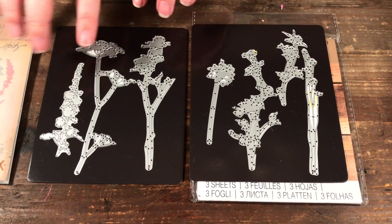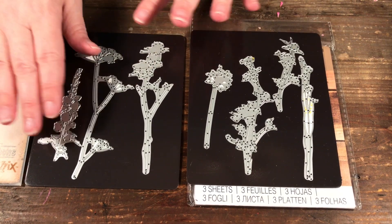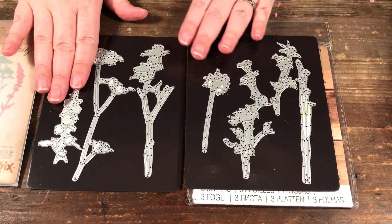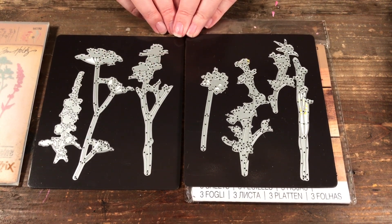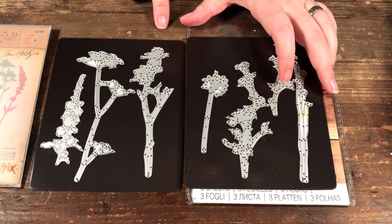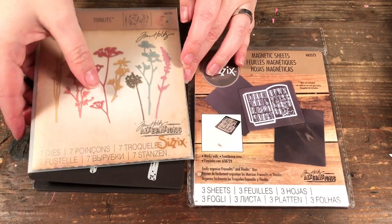I have two sets of wildflowers that I use at the same time, so some dies may not be in exactly the right set — but you get the idea. I'm laying them out so I can see all the dies I have, which makes it a lot easier when you're working.